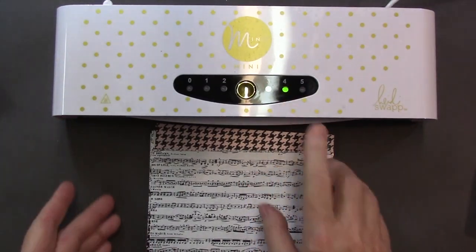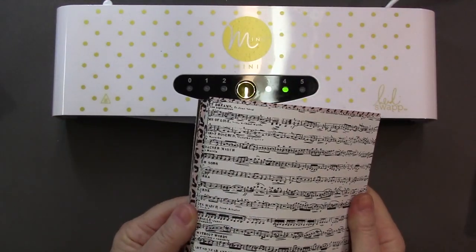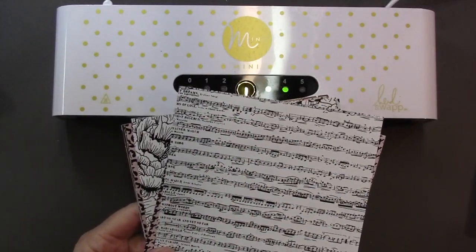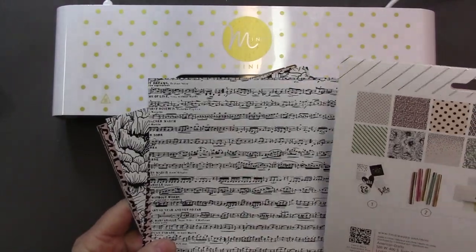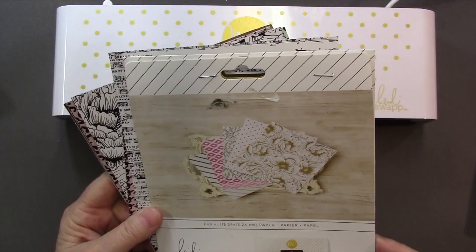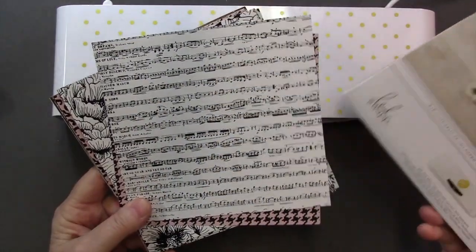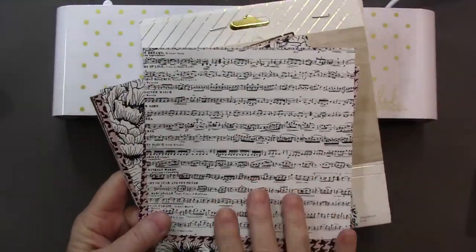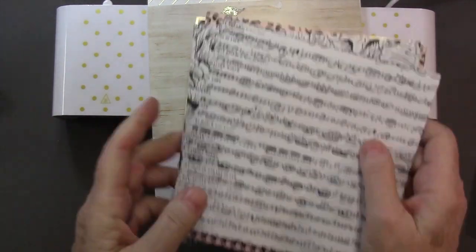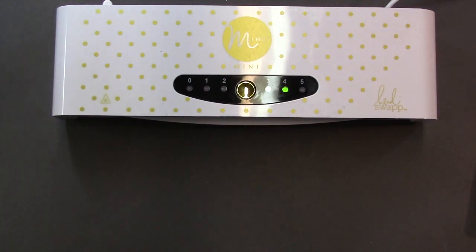The Heidi Swapp packets of decorative paper do come with packets, or there are packets available. There are all sorts of accessories available for the Mink, and that's how these decorative papers are created — with toner. These are really nice, and you can use them today.